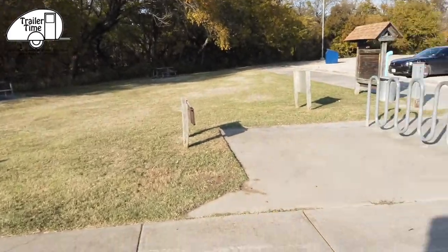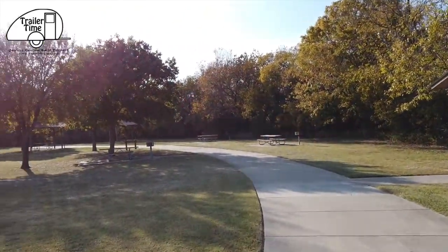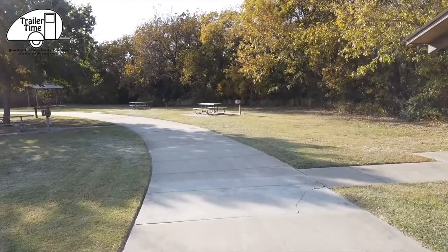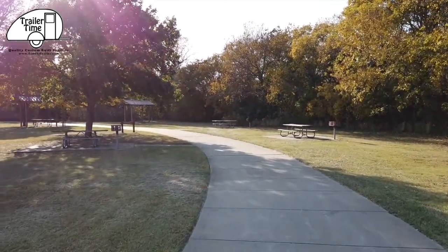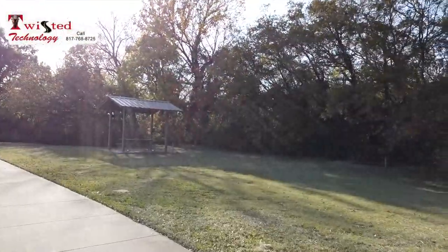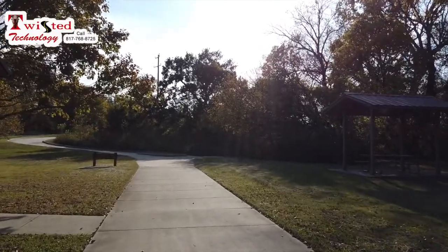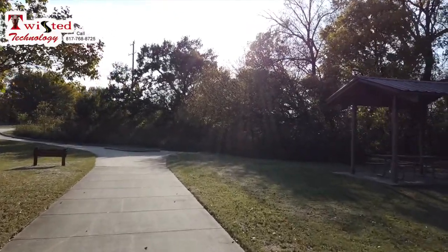I'm here at Texas State Park, Ray Roberts Lake, the Greenbelt area. I'm checking out a historical marker over here — that's the only reason I'm stopping, and taking a little bit of a break too. You're supposed to pay a $2 fee out here since it's a state park, but I have a Texas State Park Pass. This park looks like it's been kept up fairly well, and there's several horse trails out here you could take. They've got ramps out there to let your horse out.